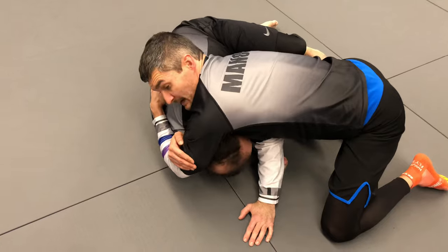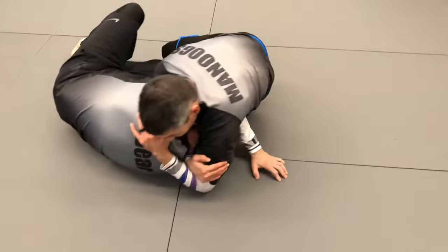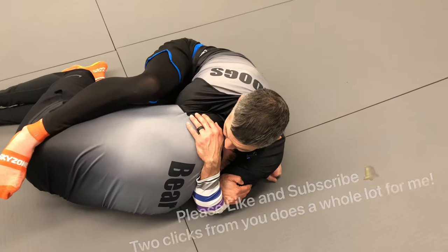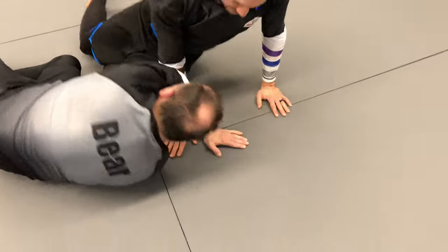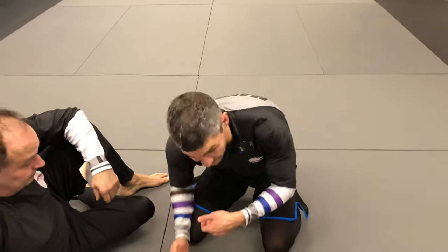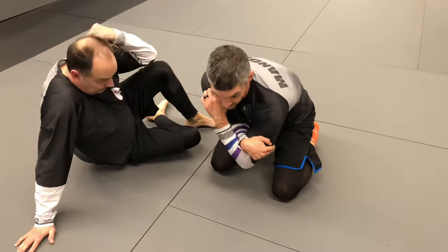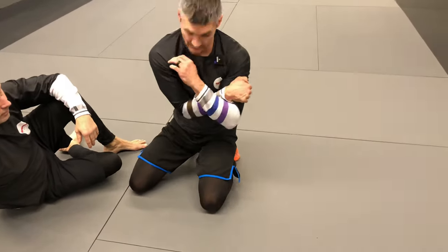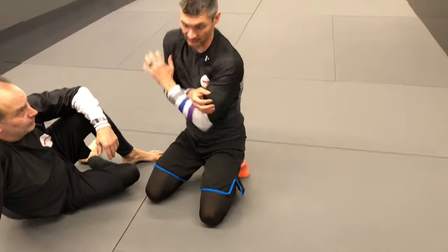Now when I drop for this submission, I'm dropping my shoulder to the floor and I'm pulling my other elbow up toward the ceiling at the same time. It's this motion. Once you pull the head, you feed that wrist deep, you're going to drop — tilt your shoulder toward the floor and pull this elbow up. This motion is what really gets a good strangulation on that choke.